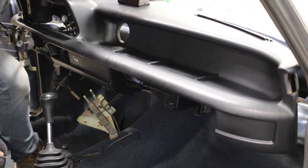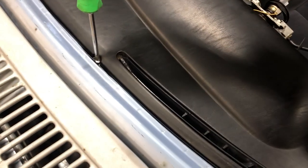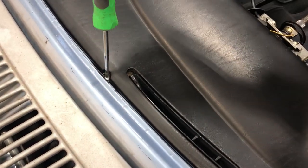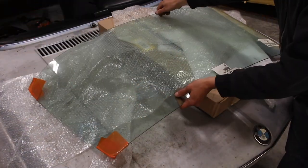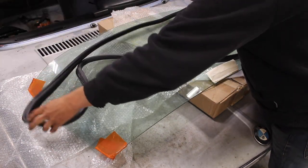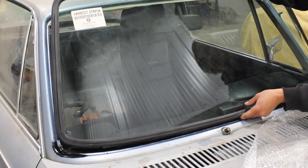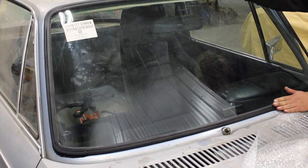And nope, I didn't forget the two little screws. After the dash was in, the windshield was next. This was all pretty uneventful — everything went surprisingly smoothly, except for when the engine was in. I'll get to that in a bit.